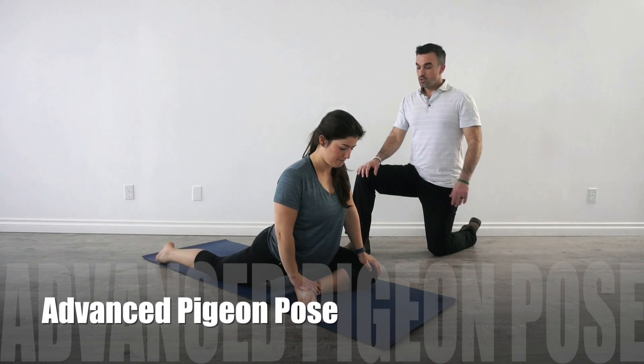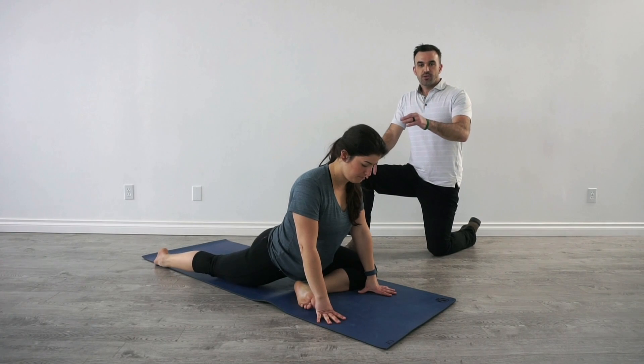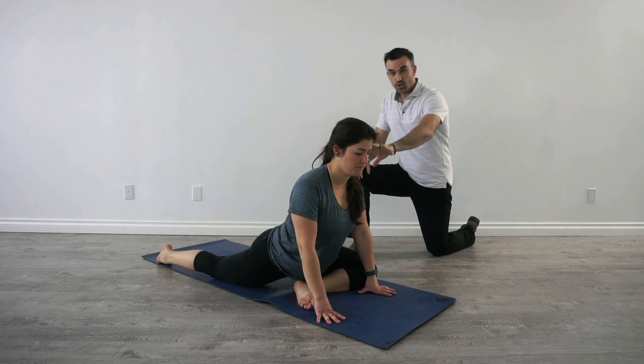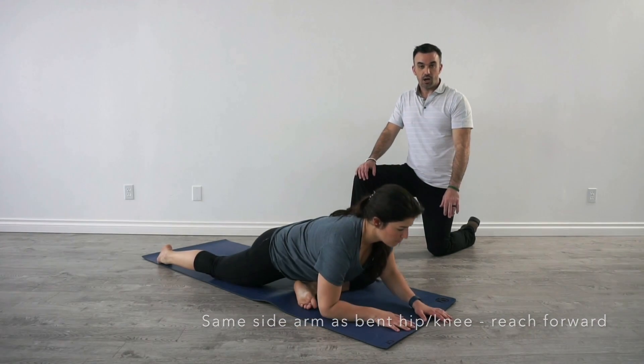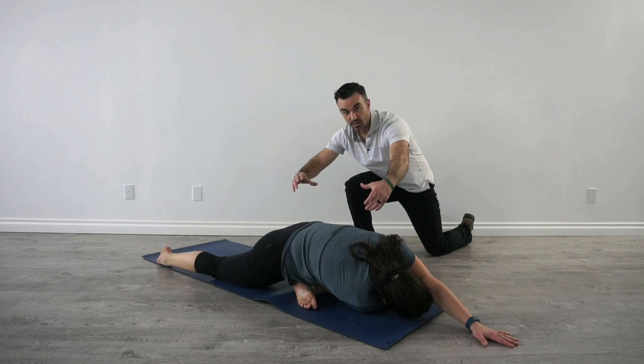The Advanced Pigeon Pose. So Michelle here is already in Pigeon. In order to create a greater rotation of the spine, she's going to reach her left arm forward and then with the opposite arm she's going to thread it through underneath, creating this twisting of her spine.